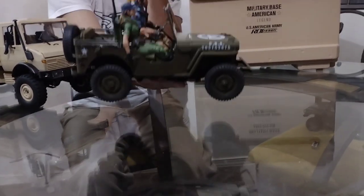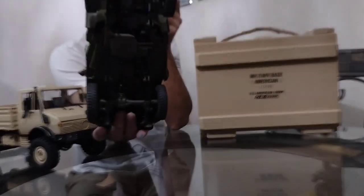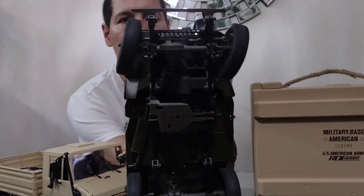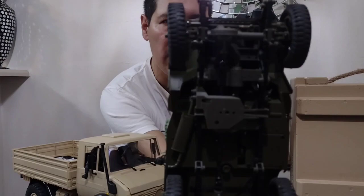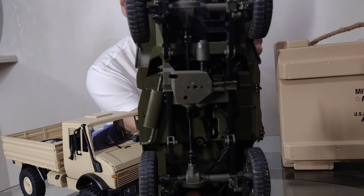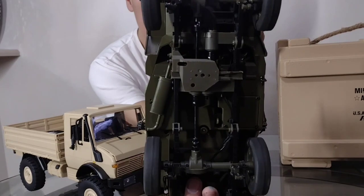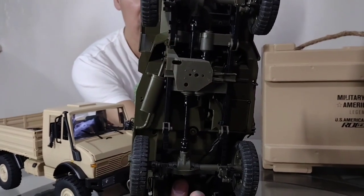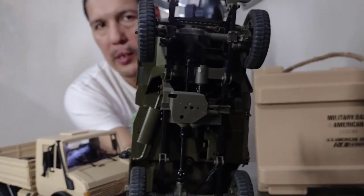Looking at the other side, you can see how everything functions — the transmission, transfer case, and all that. You can see the movement when changing speed. Back to high speed — that's it.